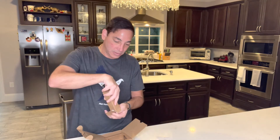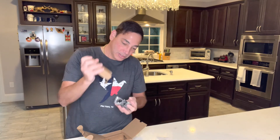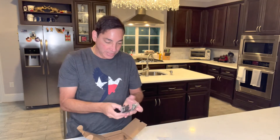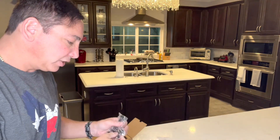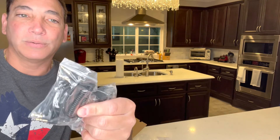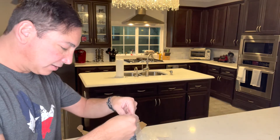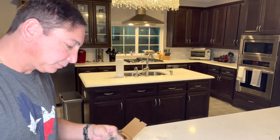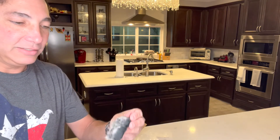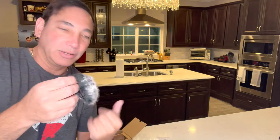Here are the accessories. We have a wire — this one here is the micro USB, which is used to charge it. Then here are the wires for the microphone, because it does have a microphone built into it as well. And then this is the fuzzy windscreen that goes over the microphone to reduce wind noise.